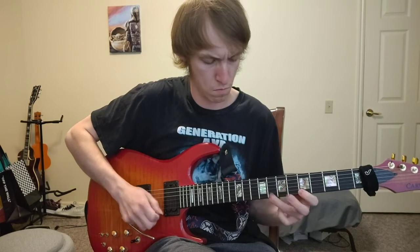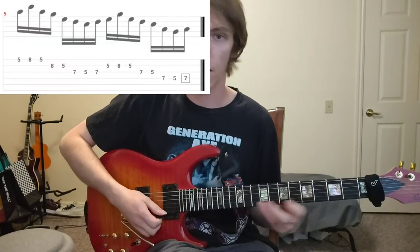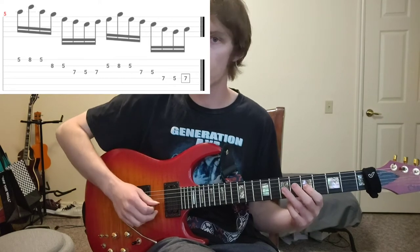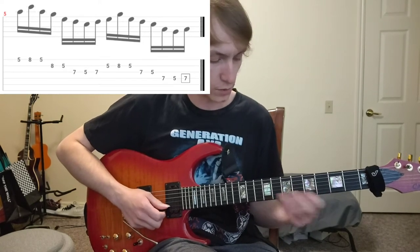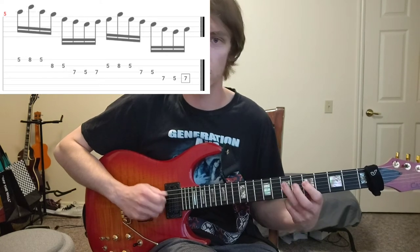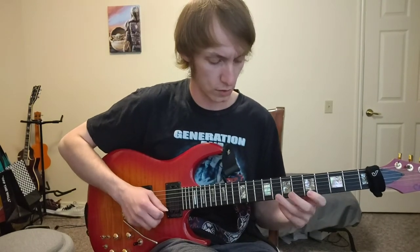For exercise number three, we're going to be doing descending groups of eight. We start on the A note, our fifth fret of our high E, and we go five, eight, five — then eight, five on B — then seven, five, seven on G. We alternate pick all these notes. Then we go back to B and go five, eight, five, then seven, five on G, then seven, five, seven on D. You can take this exercise and move it up the entire minor pentatonic scale across all six strings, and you can do that at any position.